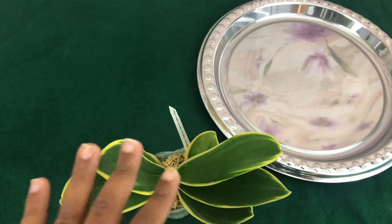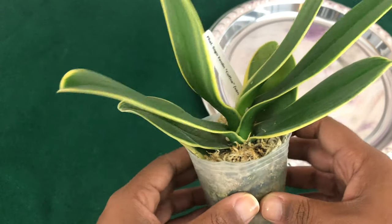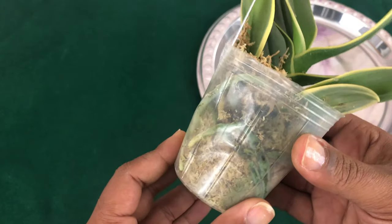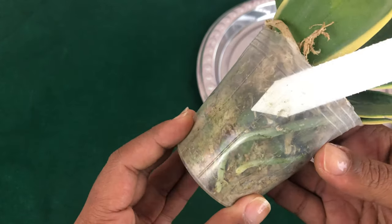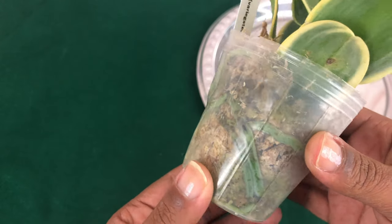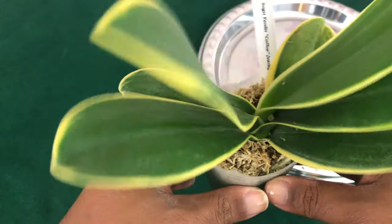So Fal Pals, the Phalaenopsis that I chose to do a repotting of first is my Sogo Yenlin. The reason I'm repotting her first is because I'm repotting her to bark. Out of the two orchids, I believe she had the worst roots and was in the most dire need to be repotted.